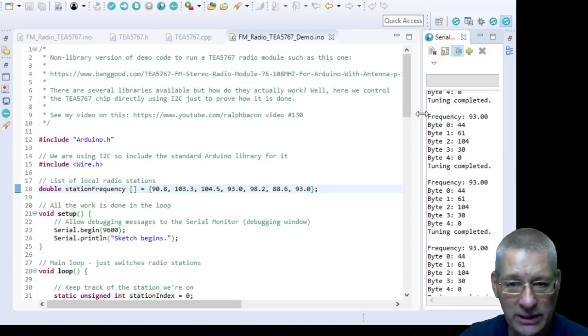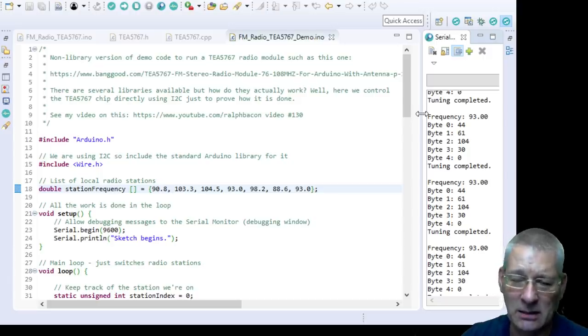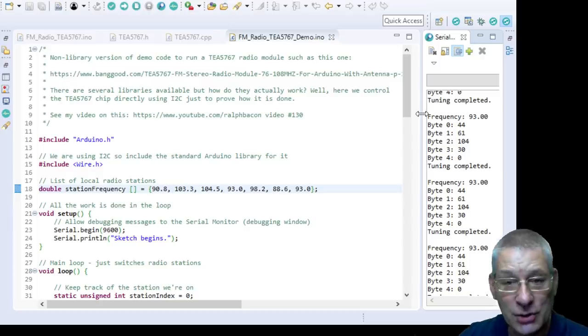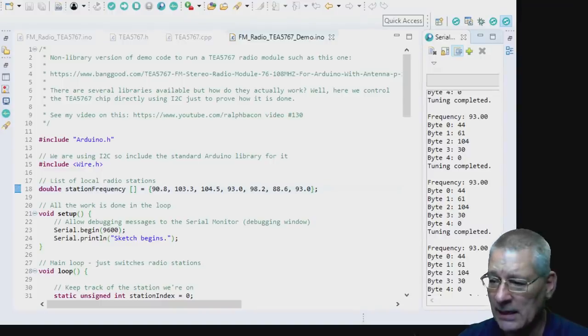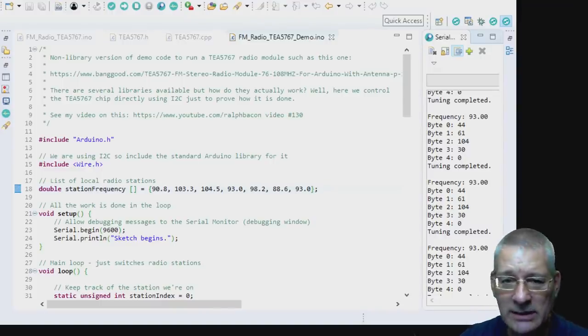This module can do a number of things: it can tune to a specific frequency you tell it, or search up or down the standard FM band. The top end is 108MHz for both Japan and Europe, but Europe starts around 88MHz and Japan starts around 77MHz — you can tell it which band via I2C. There are only five bytes of data going back and forth on the I2C bus.